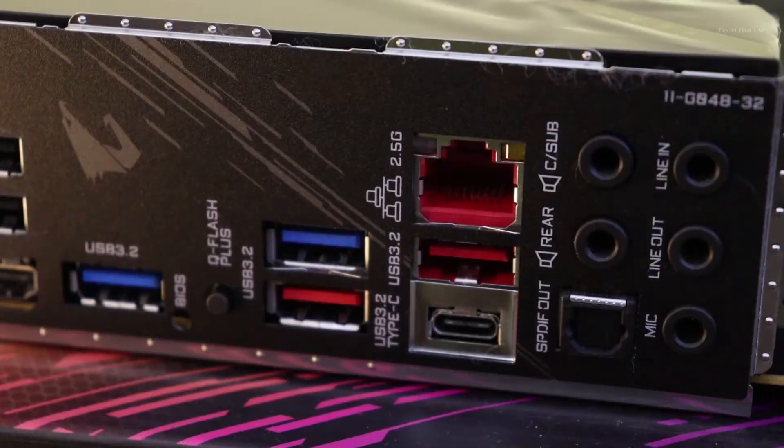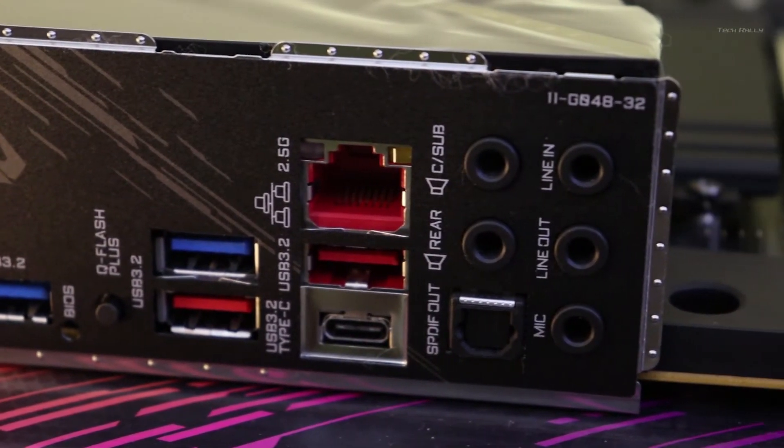I connected the 5.1 channel speakers to this amplifier and I connected the input to the 5.1 channel output of my computer motherboard.